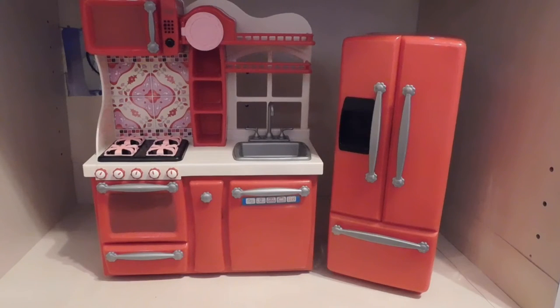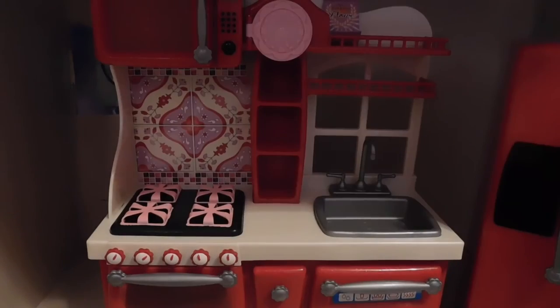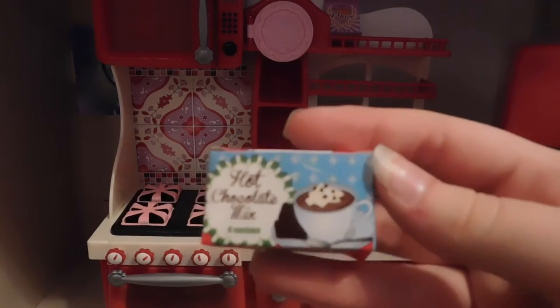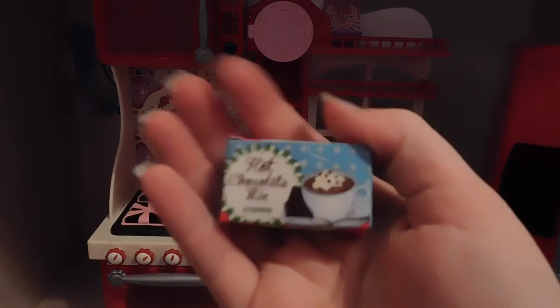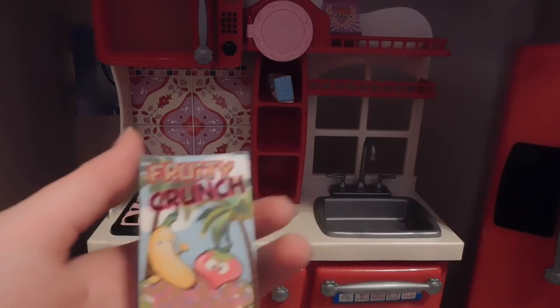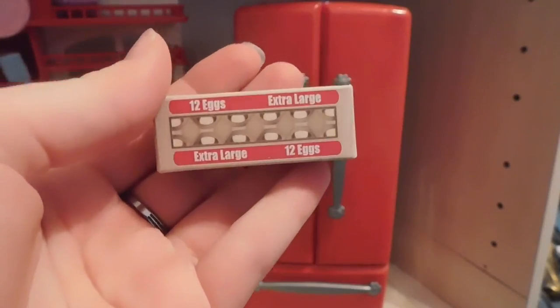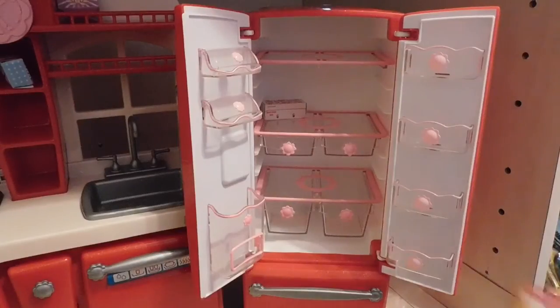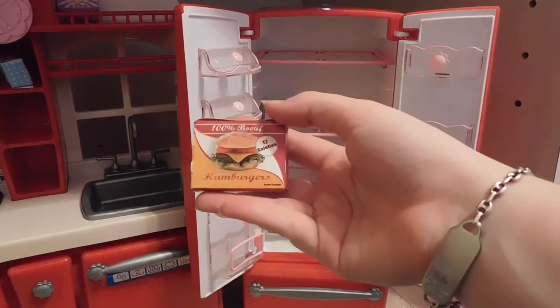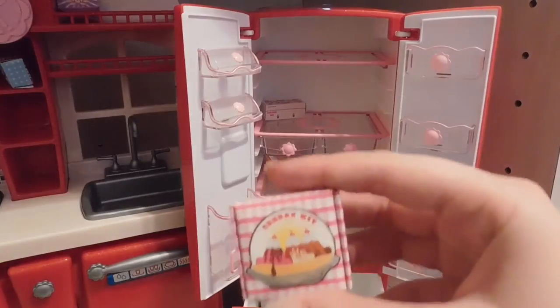Now it's time to look at all of the accessories this set came with. It came with a ton of accessories and food items. It comes with a little package of flour, a package of hot chocolate with little individual packets inside, some cereal, fruity crunch, S'more Please cereal, a carton of eggs, some 100% beef hamburgers, some rainbow pops, and a sundae kit.